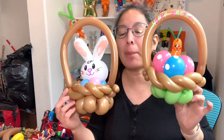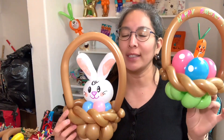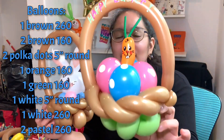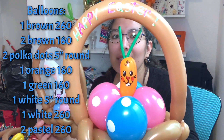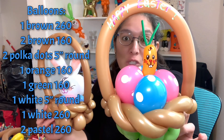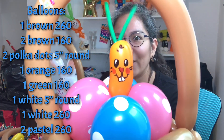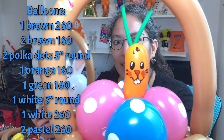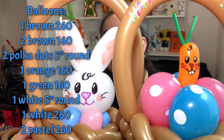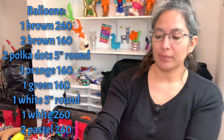The good thing about this design is we're going to make the basket and then the bunny - I already showed you how to make this bunny in a past tutorial. The carrot is very easy: just a half 160 green, you make an apple twist or a marriage twist to a 160 orange, and then you just make that cute little face. It's almost the same idea - the faces. Let's start!